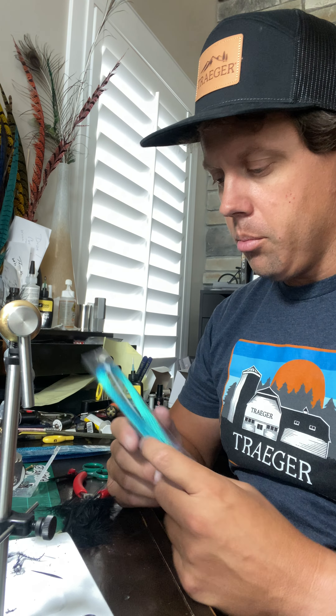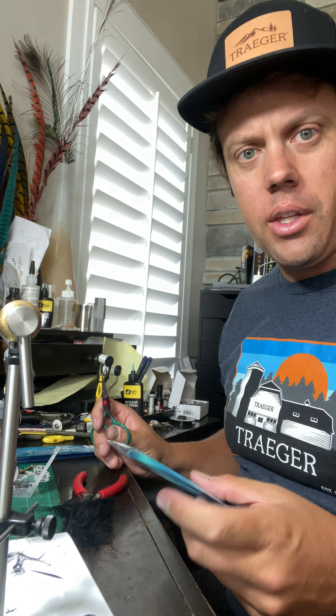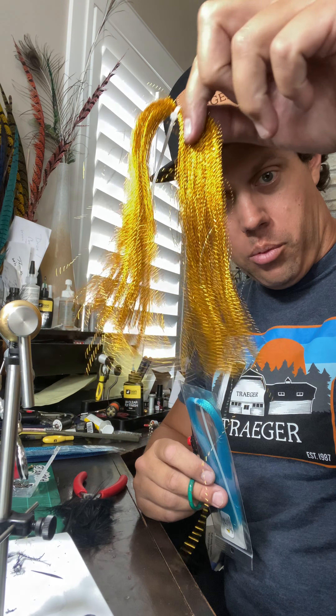Hey, what's up everybody? Sven Dieselick here with a little tying tip. Just picked up a new bag of Crystal Flash. I've tried it a lot of different ways, but let me show you the easiest way that you can basically store these without turning it into kind of a jumbled mess that you end up losing everywhere.